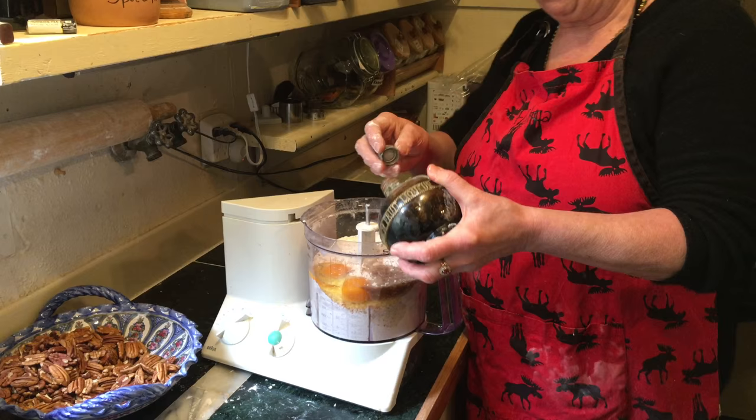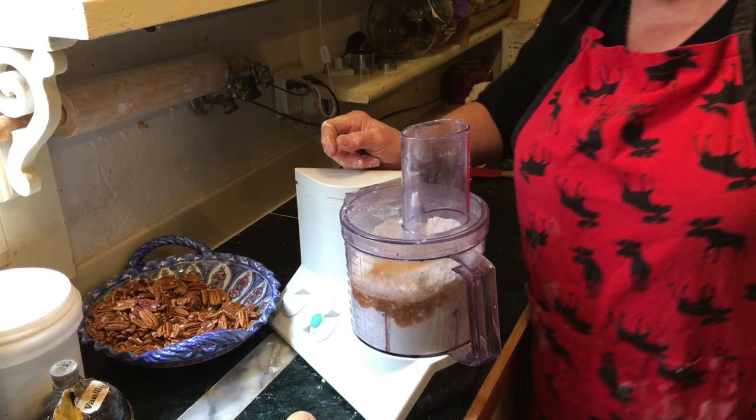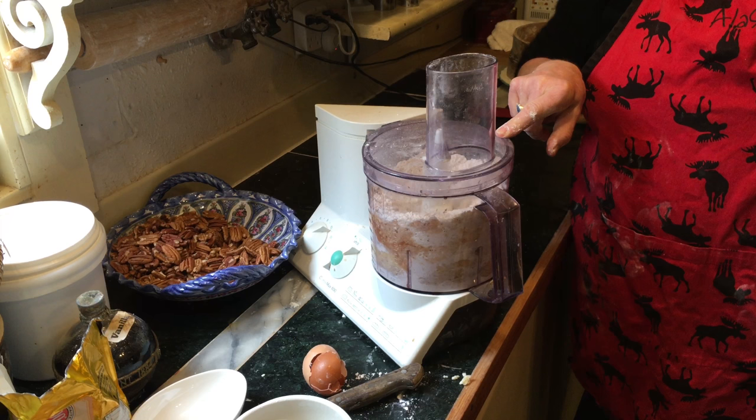Two eggs and a good shot of vanilla — because they're called vanilla crescents. Now turn it on and wait until it forms a ball. Two eggs, vanilla — that's all the liquid you need.